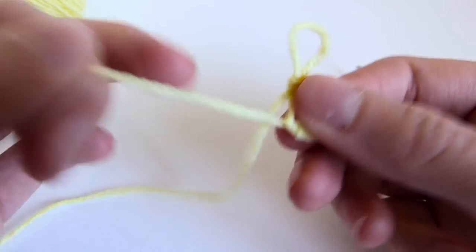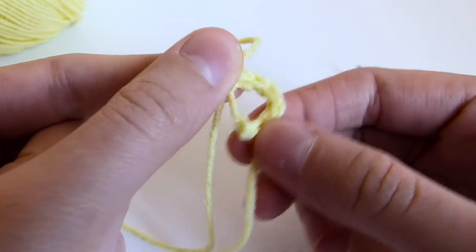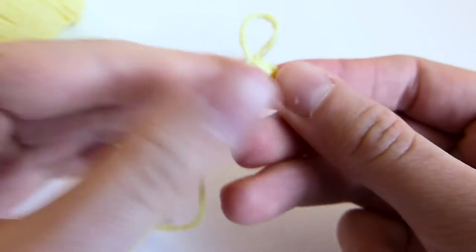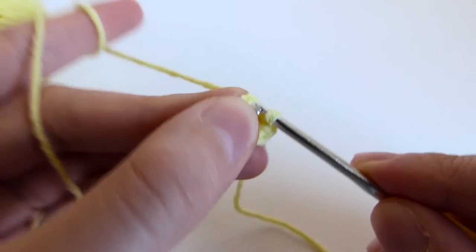Pull the gap as tight as you can. Round 2 is increase in every stitch.